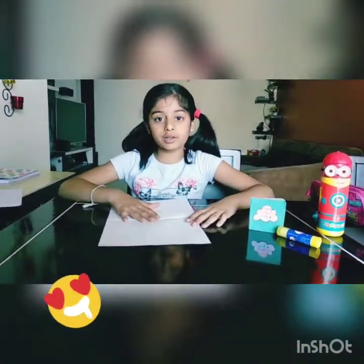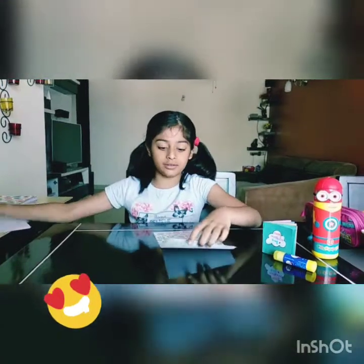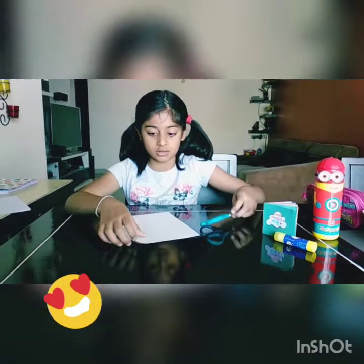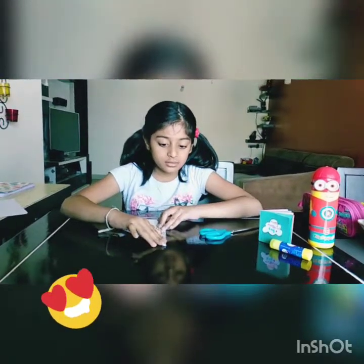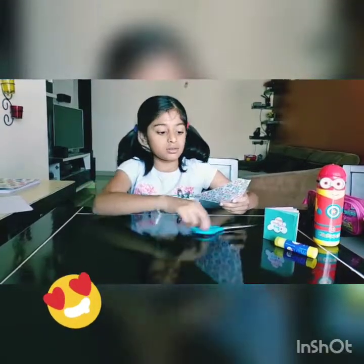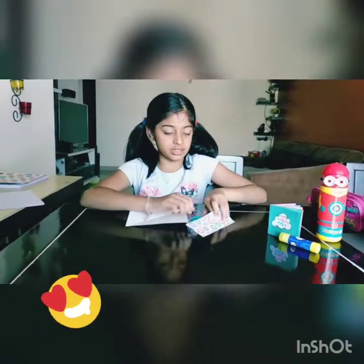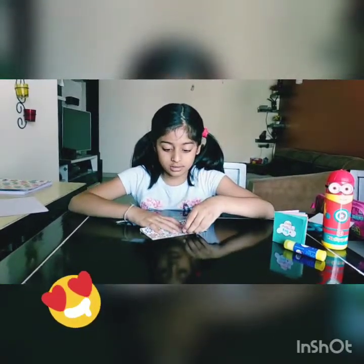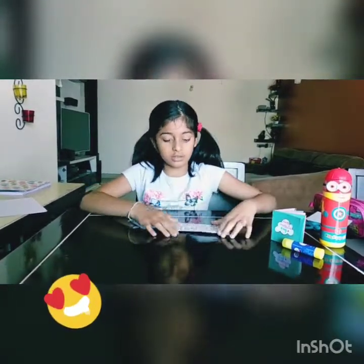Now we're going to do a trick to cut this. I did cut it, so I'm going to keep this page aside for a second. You can use an A5 sheet also. Now I'm going to bring this edge like this to make a square. Let's cut the bottom. I did cut it — keep this aside.